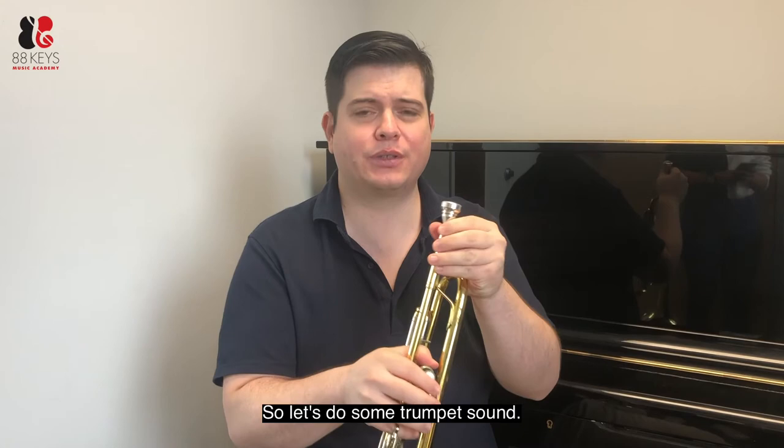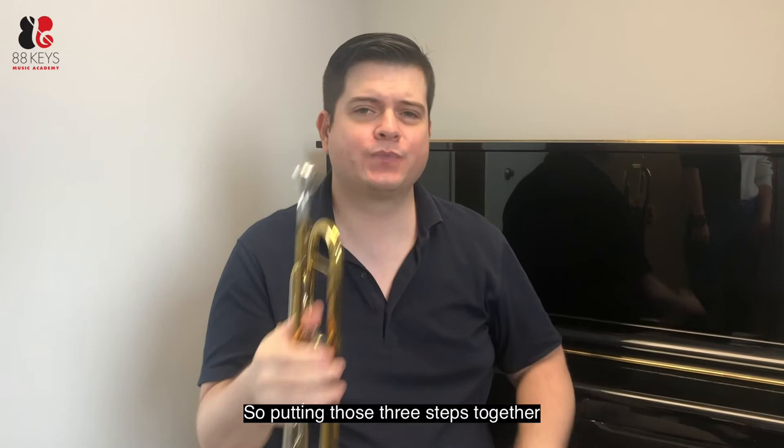So let's do some trumpet sound. Putting those three steps together, you should be able to play any sound on the instrument. Thank you very much and have a nice day.